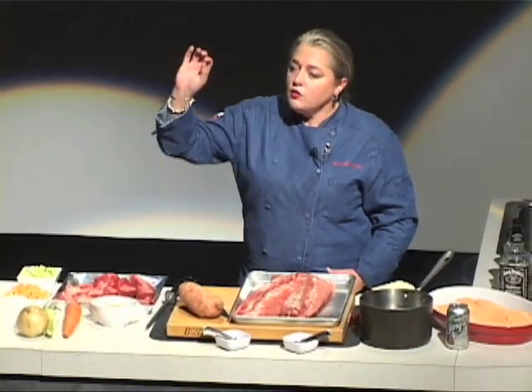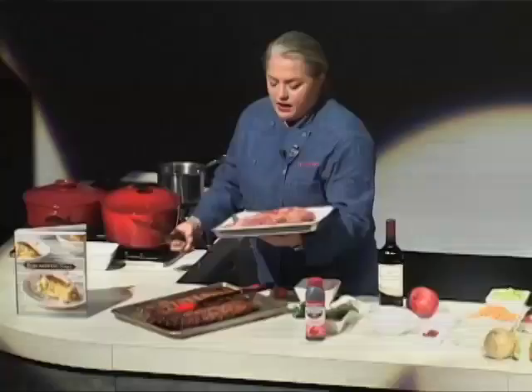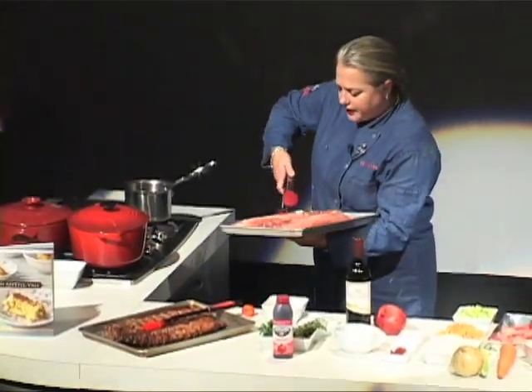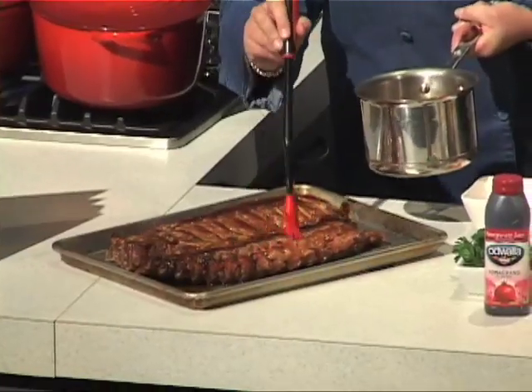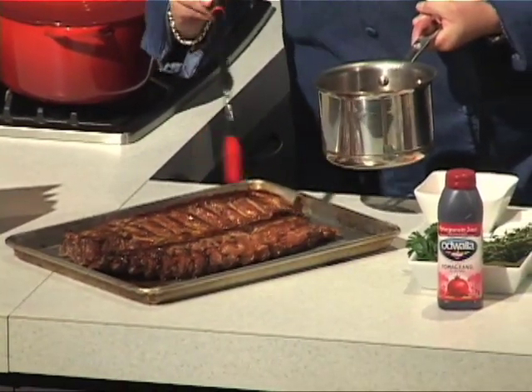Whether you're doing it as the book says, in an oven under the broiler, you want them almost all the way cooked before you start glazing them. You can also do them on a grill — I have my grill pan heating up. We cook these about 30 to 45 minutes, and then you start to glaze them.